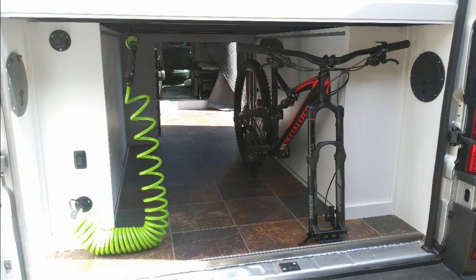An important part of my design was making sure that my mountain bike would fit in the back of the van. I also thought it would be nice to have a wash down pump, so I included that. Next, I'll take you on a quick video tour of the completed van.